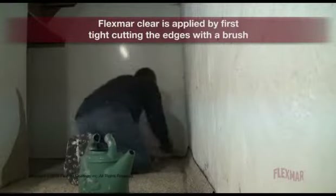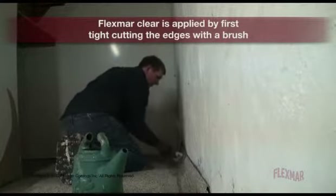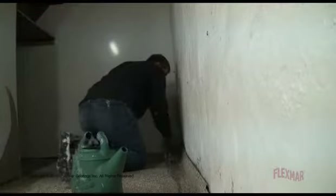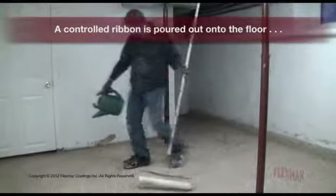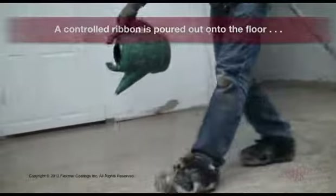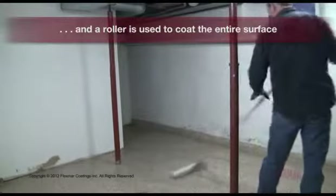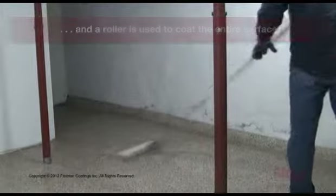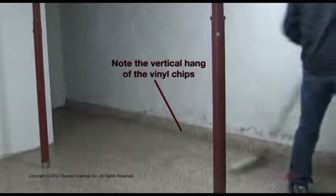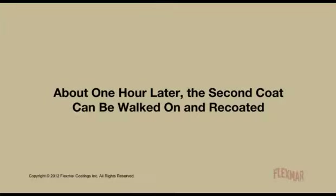Flex Smart Clear Polyaspartic Sealer is applied by first tight cutting the edges with a brush. A controlled ribbon is poured out onto the floor and a roller is used to coat the entire surface. Note the vertical hang of the vinyl chips. About one hour later, the second coat can be walked on and re-coated.